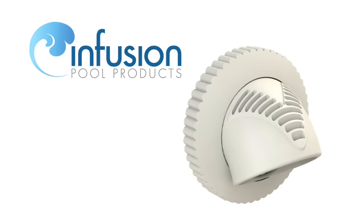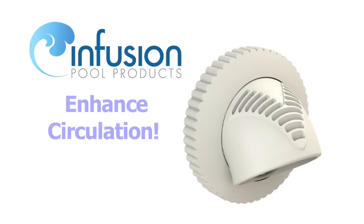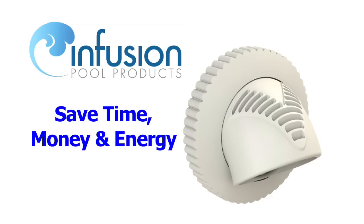Infusion Pool Products introduces revolutionary Venturi-driven swimming pool return line fittings. V-fittings enhance circulation by drawing warmer surface water through strategically placed louvers, thrusting it to the floor of the pool. Enhanced circulation improves chemical disbursement, creating an easier-to-service water quality while reducing energy consumption.